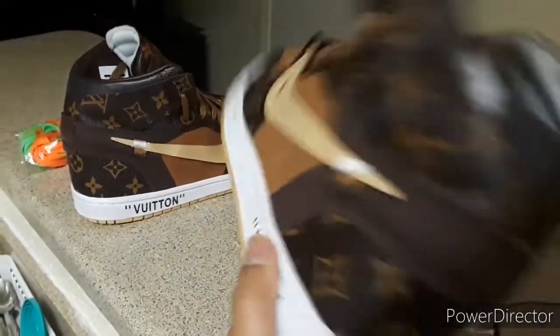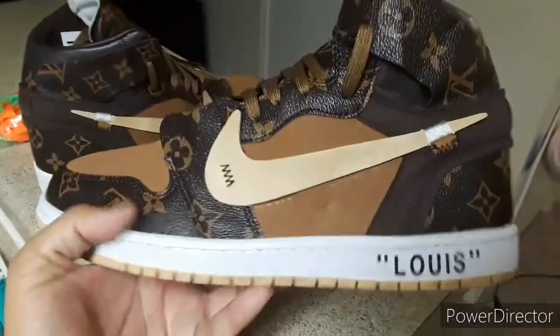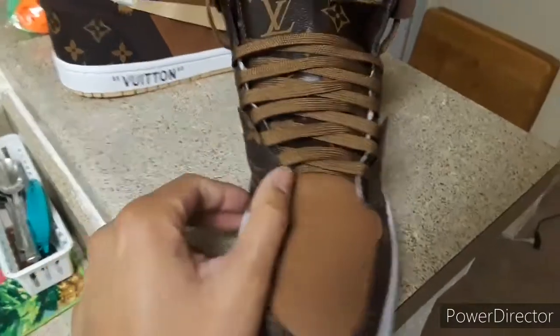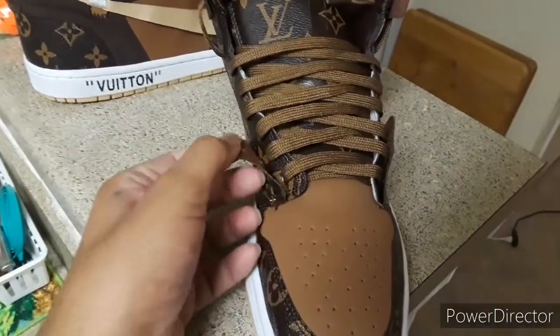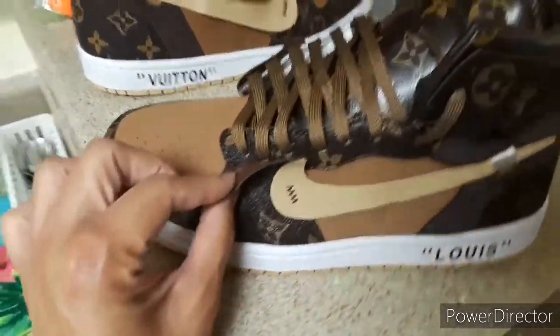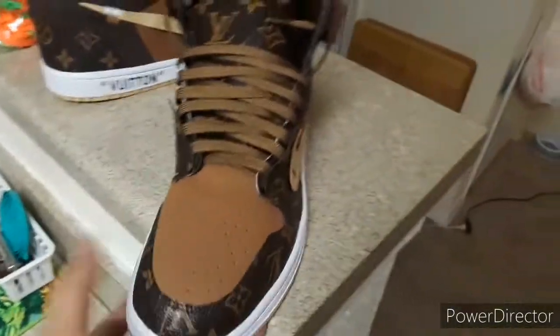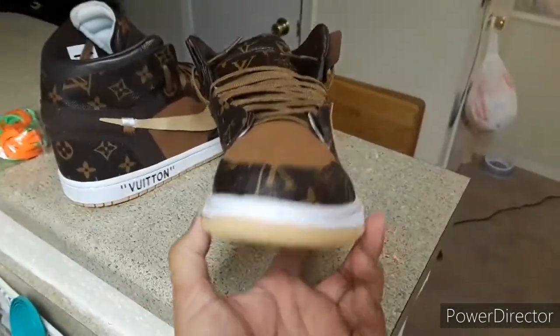I think these were like 50 bucks, so this is the typical DH Gate quality you get with $50 shoes — the lowest quality materials and the poor glue jobs that they do when they make these cheap shoes.